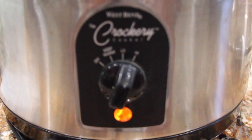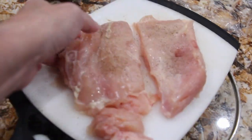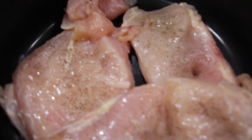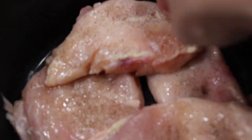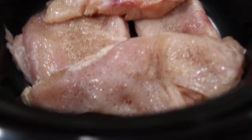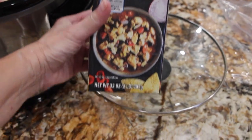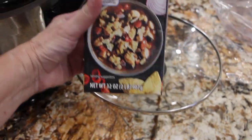I have my Crock-Pot on high. Here's the second chicken breast — I'll place that in my Crock-Pot. To this I'll add some chicken broth — one 32-ounce container of chicken broth.